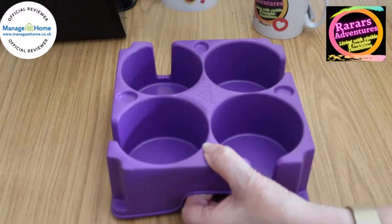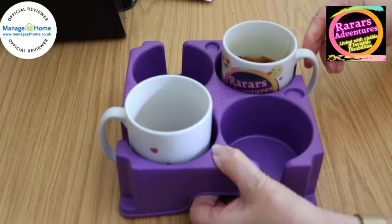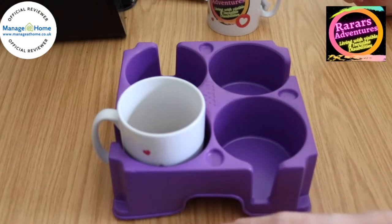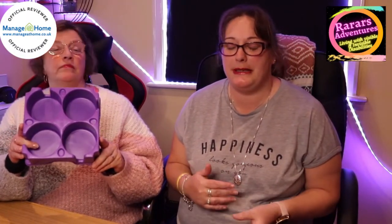If you were walking with a stick and just taking one cup, you could still lift it — I could lift probably a couple of empty cups. It depends on your personal strength, but it is a really good product. You can buy the Muggy from Manage at Home — all the links are in the description. You can also get five percent off using the discount code in the description. The Muggy costs nine pounds ninety.